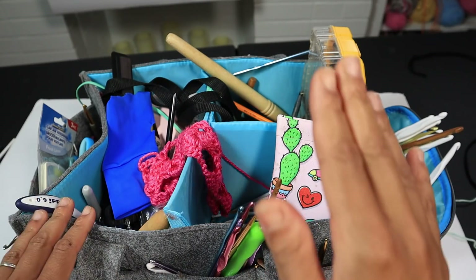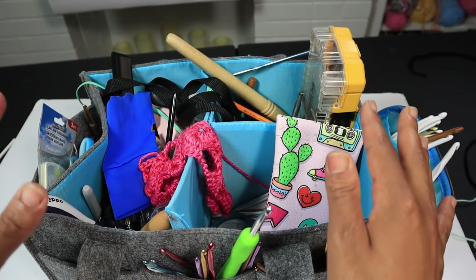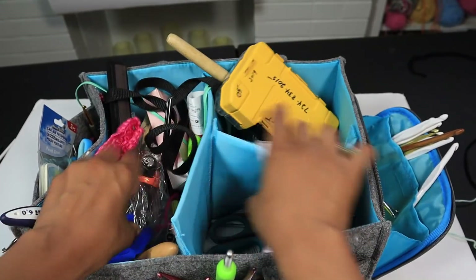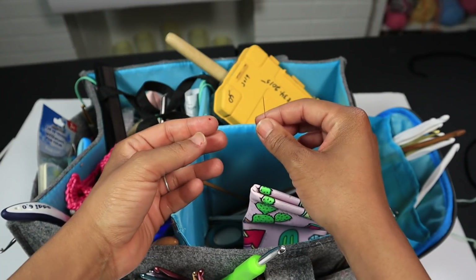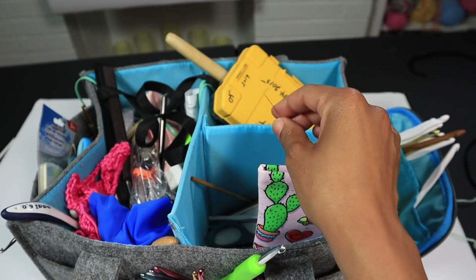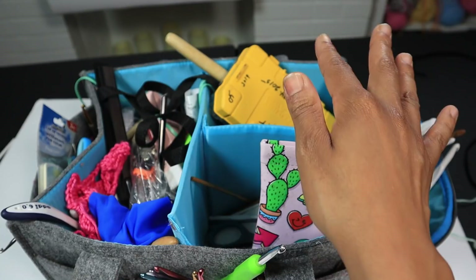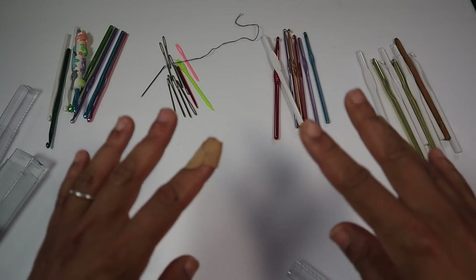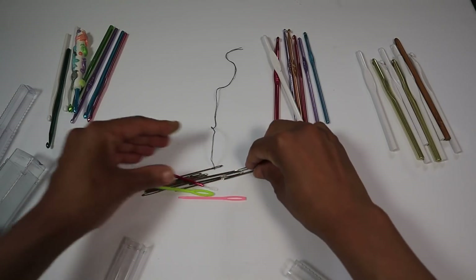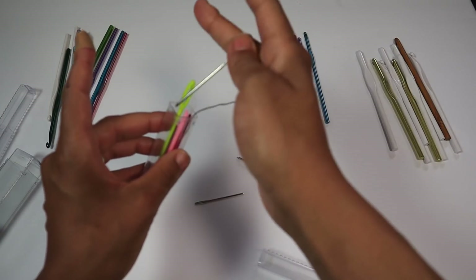Now we're going to look at the next item. Hot mess crafter right here — this is my actual craft bag where I keep all my crochet hooks so neatly organized. Whenever I need a number five crochet hook I just — ow, I actually stuck myself. That was a great example! So let's give these hook tubes a try so you don't get injured like myself. See, this is exactly why you need some of these hook tubes. That was not planned at all.